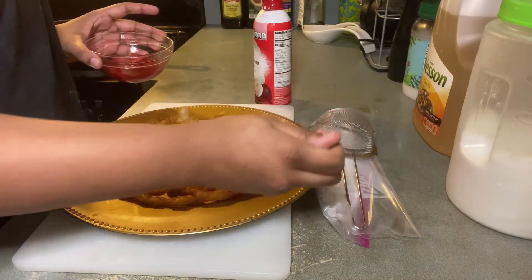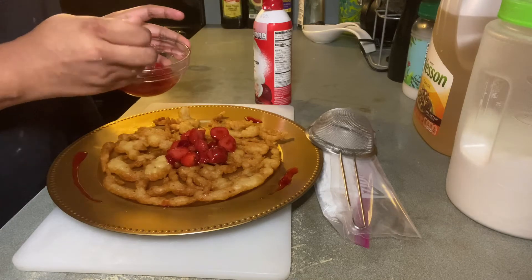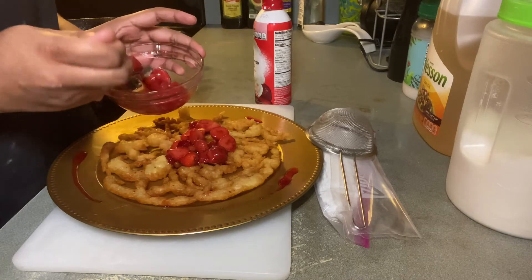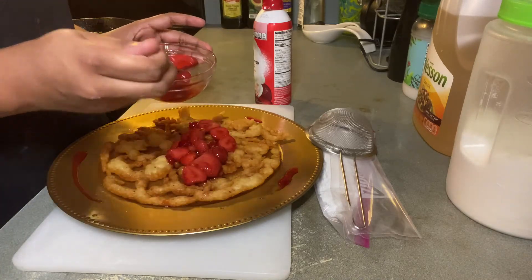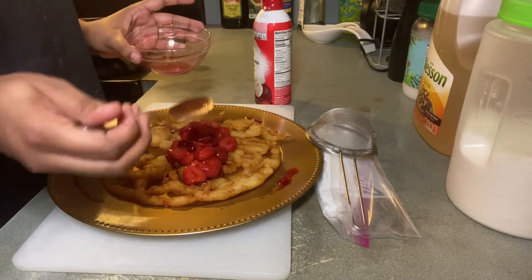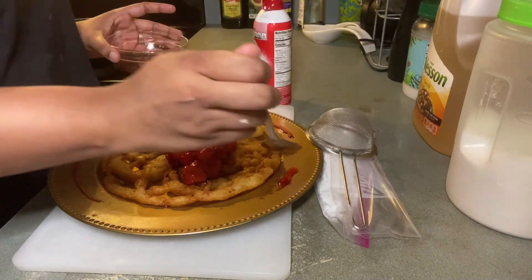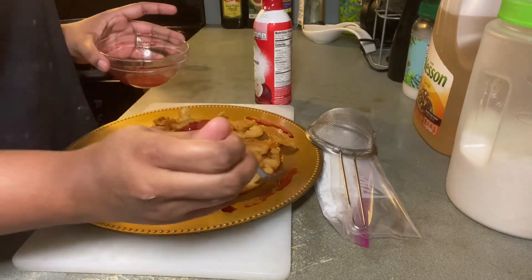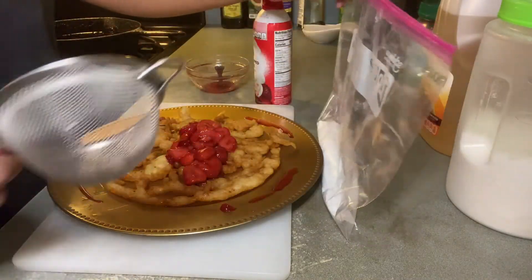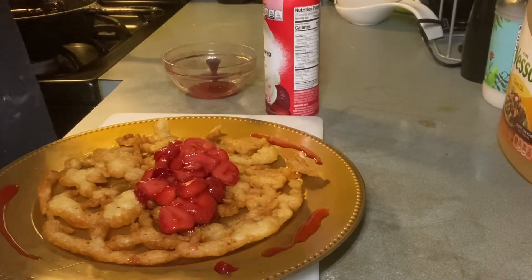Now on to my favorite part — I'm adding my strawberries to my funnel cake, trying to do a little culinary plating design. I'm not a professional, so it doesn't look that great to me. I'm adding my strawberries along with the juices. If you want a thick strawberry sauce you don't have to heat it, but I like it with all the juices. Now I'm sprinkling powdered sugar on top and adding whipped cream.